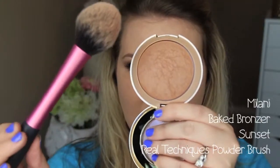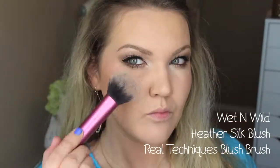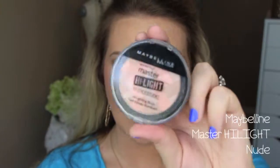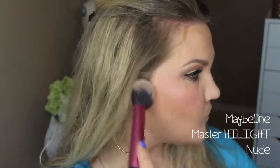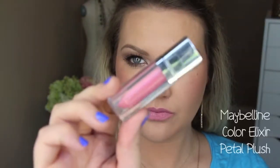For bronzer, I'm using Milani's Baked Bronzer in Sunset. This is one of their matte baked bronzers — I really do love it and it blends into the skin nicely because it's a mineral baked bronzer. For blush, I'm using Wet n Wild Heather Silk Blush, patting this on my cheeks rather than rubbing it because it just needs a little bit. Then to top it off, I'm using the Maybelline Master Highlight in Nude for a little bit of sheen. For my lips, I'm going in with one of my favorites — Maybelline Make Me Pink Color Elixir in Petal Blush.